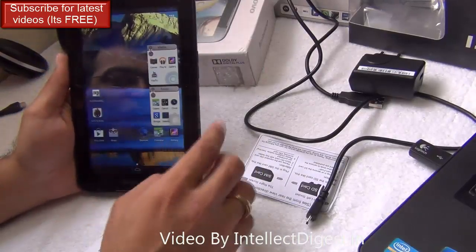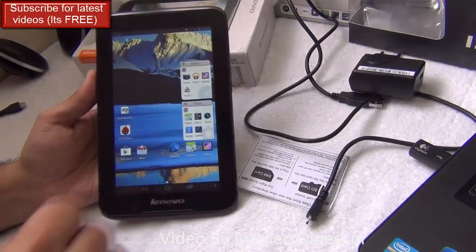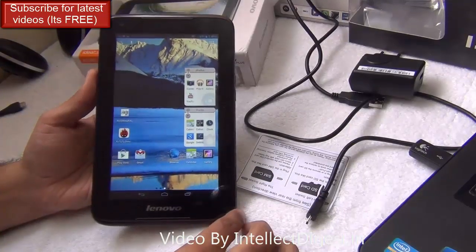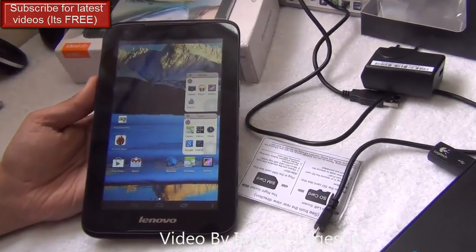This is all we have on the detailed review of the Lenovo A1000. We hope you liked this video. Please press the like button below and stay subscribed. This is your host Rohit Khurana signing off. Thanks for watching.